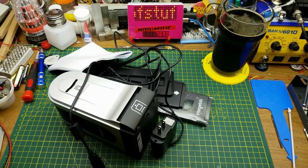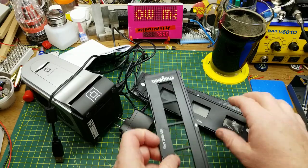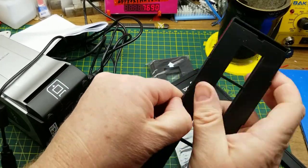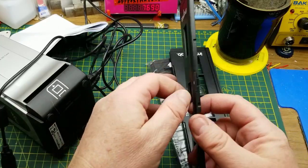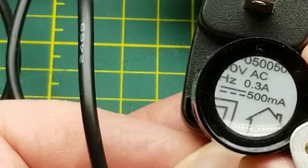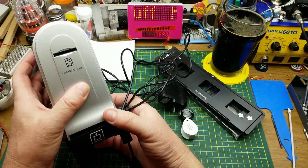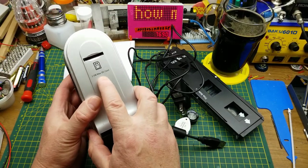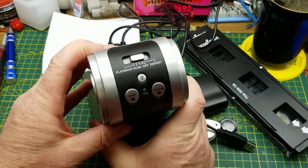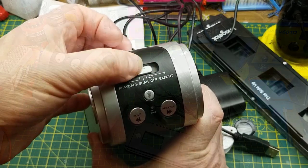Here's what's in the box. Since it's used it doesn't have all the original packaging. There are some trays to feed images in — this one is probably for a strip of negatives, and this one is probably for mounted slides. It runs on five volts and 500 milliamps, so it's not crazy powerful. It will take an SD card up to 2GB max, full size. On top we have controls for slider, negative, trash, playback, scan, off, and export.